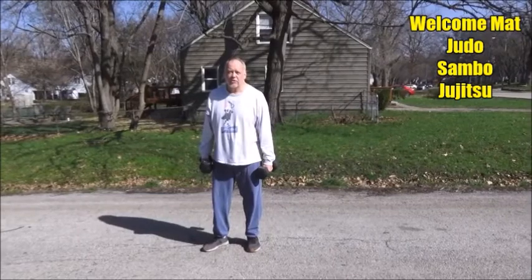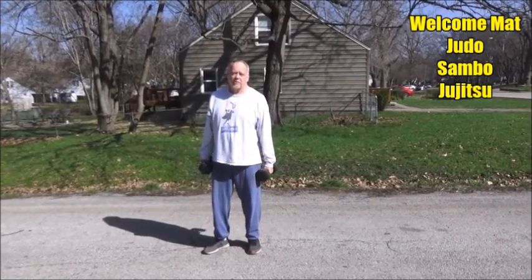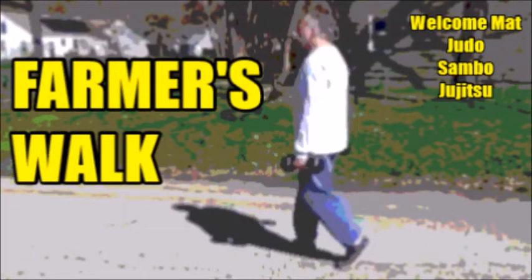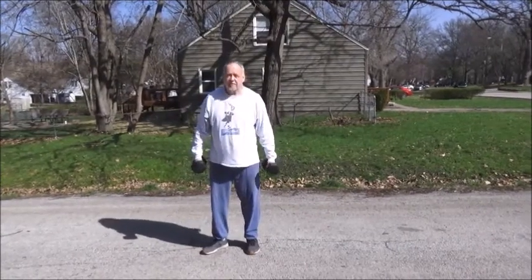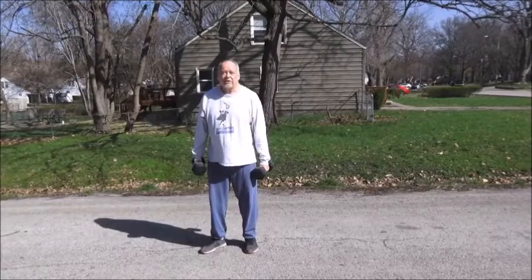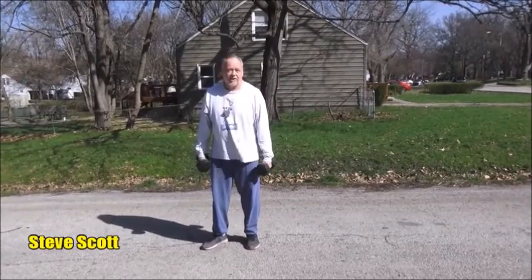Hey everybody, Steve Scott here. I'm going to show you a great exercise you can do outside now that it's beautiful in springtime. It's called the farmer's walk. What I have here are two 25-pound dumbbells — in the old days I used to carry 50s, but those are a long time ago. 25s are good for me.